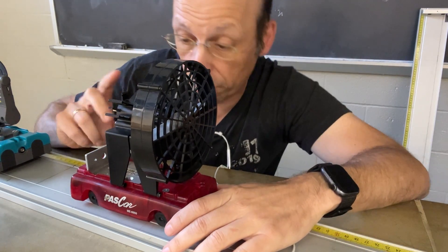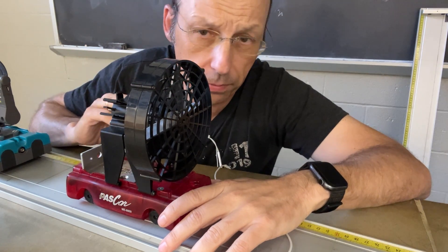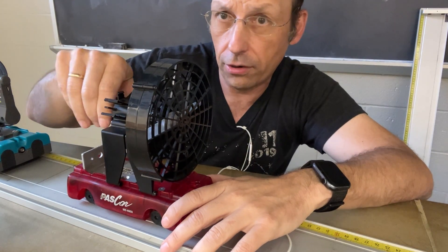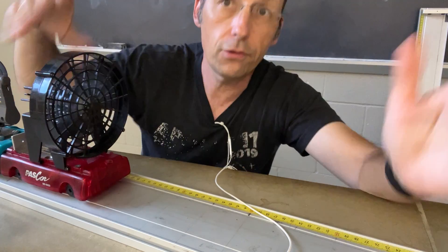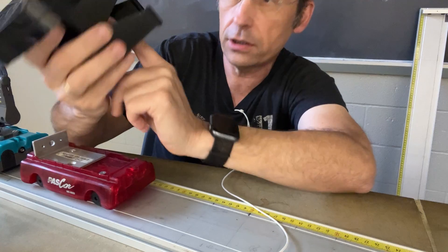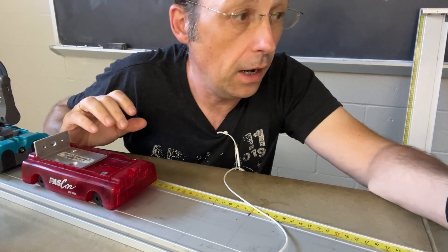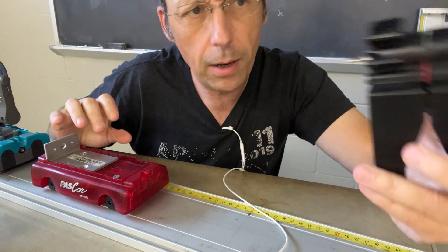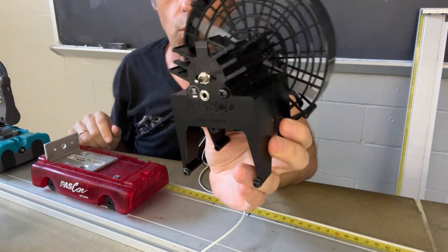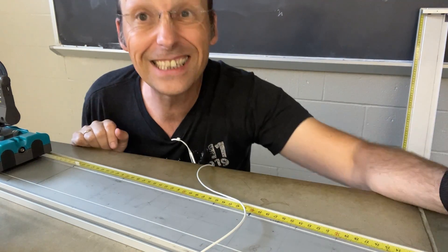Let's talk about fan carts, because we use these in physics. I kind of just use them for demos because I can never get them just right. This is a fan cart — you attach it to the cart, turn it on, let it go, and you have a fairly constant force. If you want to change the strength of the force, you'd have to take out a battery and put in a dummy battery. But there are a lot of problems: they weren't super strong and they weren't super consistent.